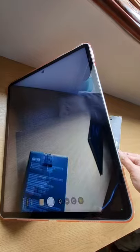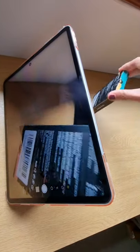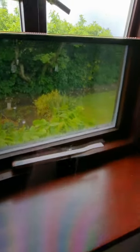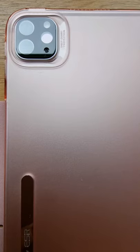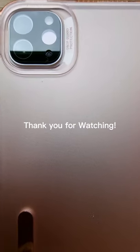As you can see, the camera is very clear. If you're looking for a camera lens protector for your iPad Pro, I highly recommend this product from ESR. If you like this video and want to see more, please subscribe to my channel and click the notification bell.